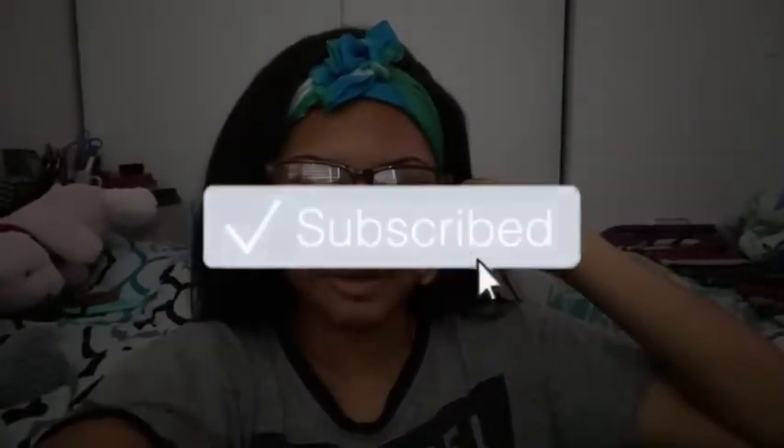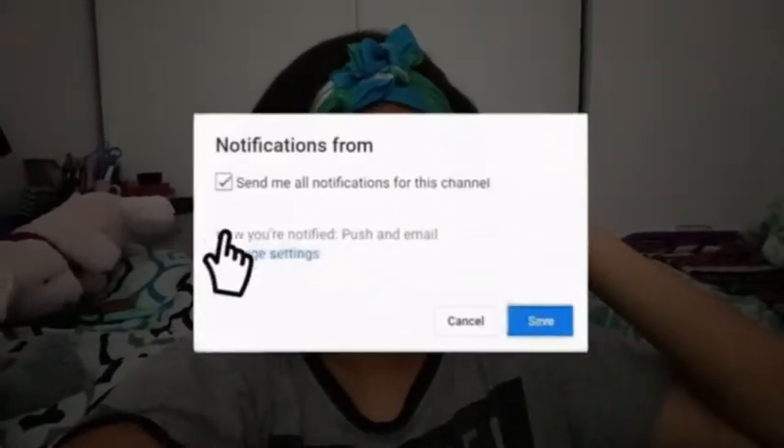That's going to conclude my video. I hope this helps you guys with anything you might need to be cleaning. Please like, comment, and subscribe and I'll see you guys in my next video.